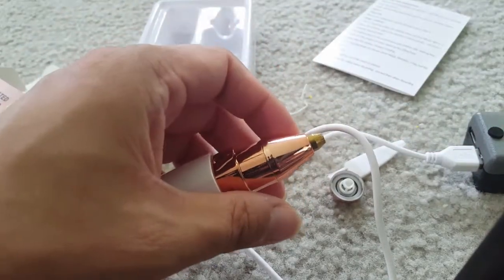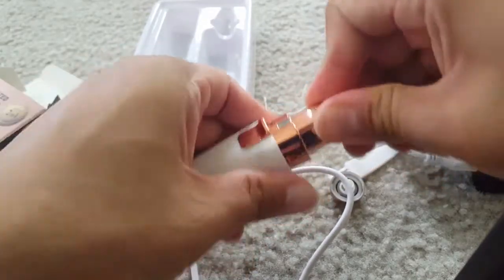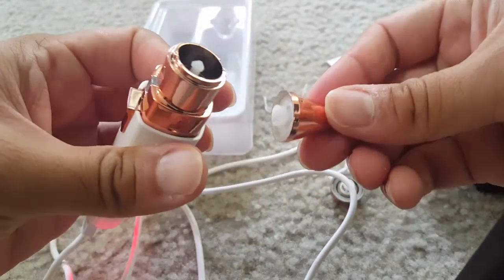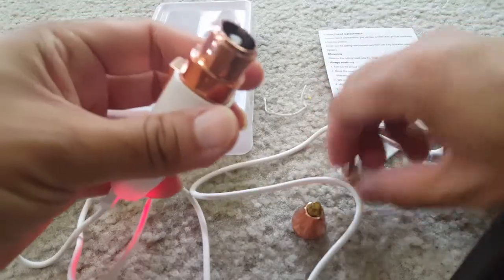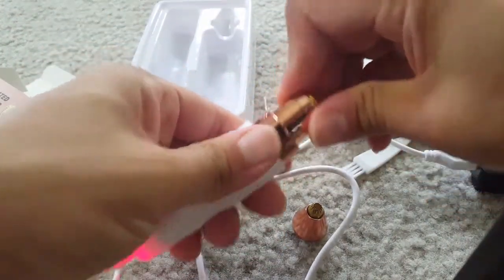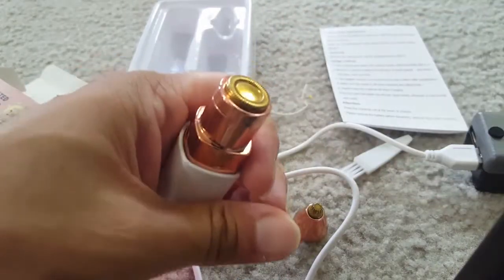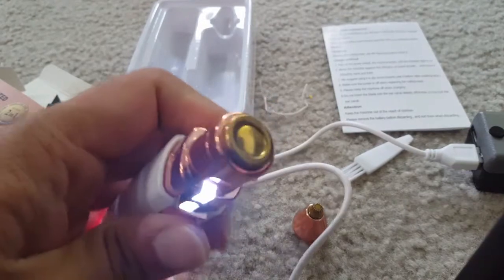Now, to remove the attachment, you have to just turn it anti-clockwise and then it will come out. You can place the other attachment on it and just move it clockwise to click it back.